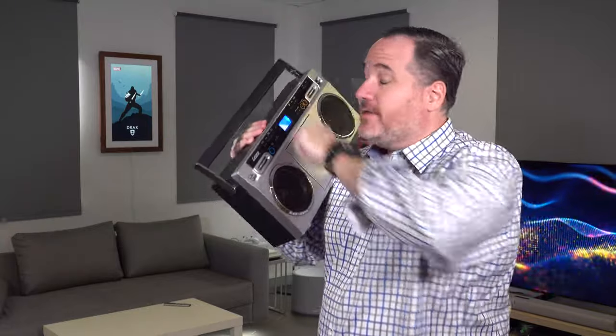Boombox is back, baby. This is a $100 boombox available at Big W. Welcome to EFTM.